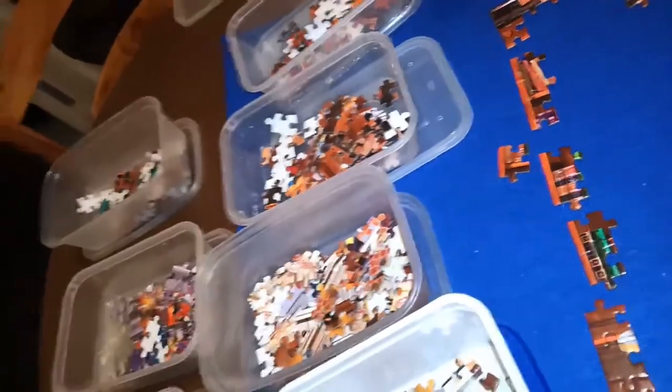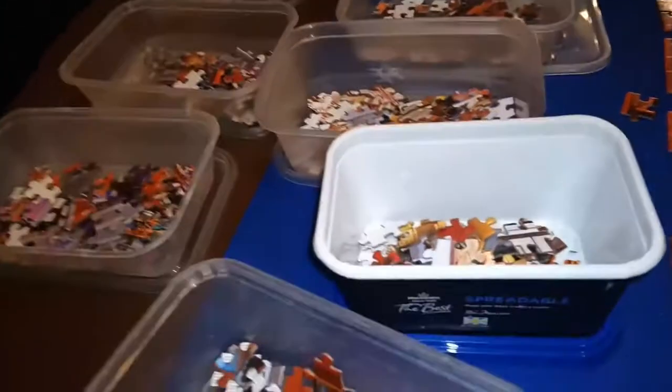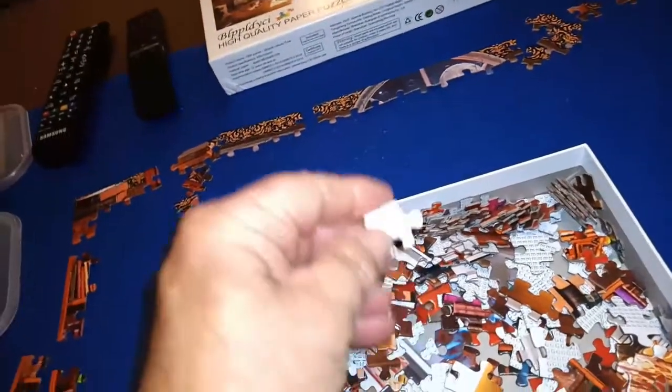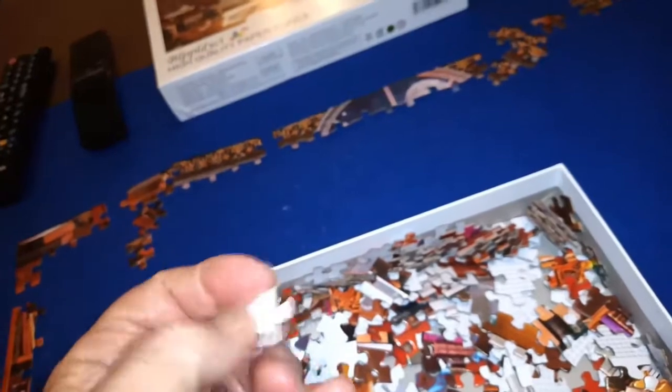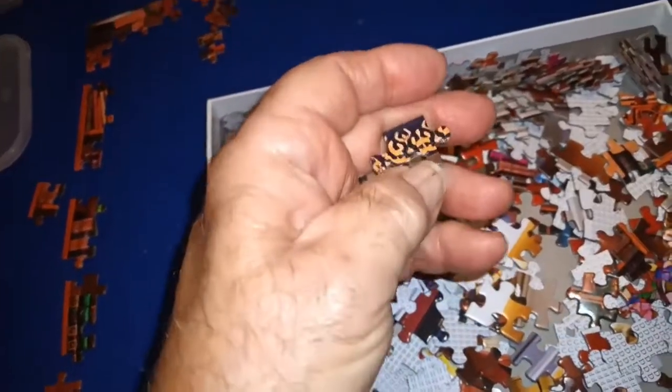The eight sections are labelled A, B, C, D, E, F, G, H — so there are eight sections of the puzzle, which makes it a little bit simpler. As I'm going through, I'm finding more pieces with straight edges, which is gradually putting the edges together. So that's quite useful.